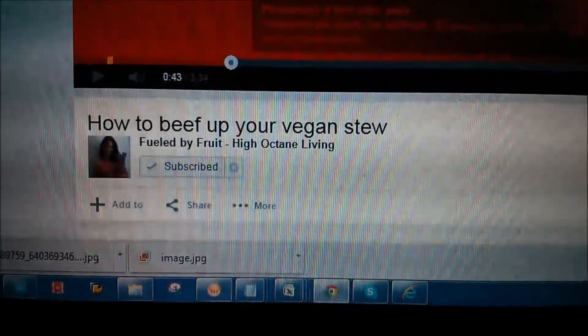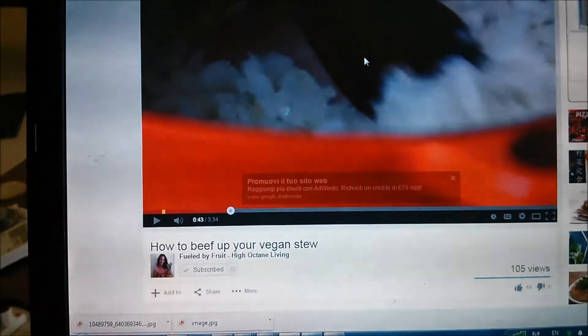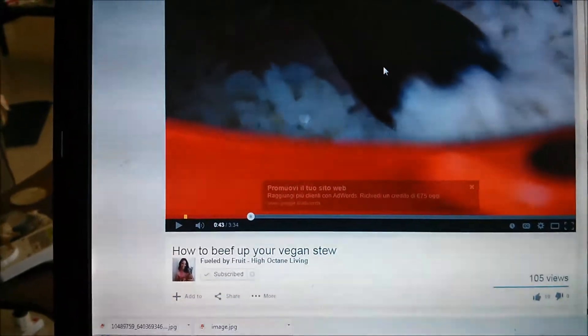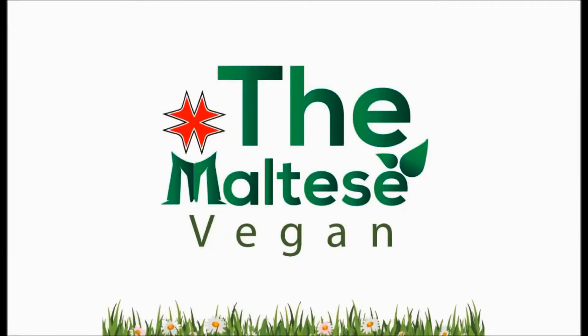Visit my friend, YouTube friend, Fueled by Fruits. Check out her channel — really good recipes — and this time I'm going for the vegan stew. Welcome to the Maltese Vegan.